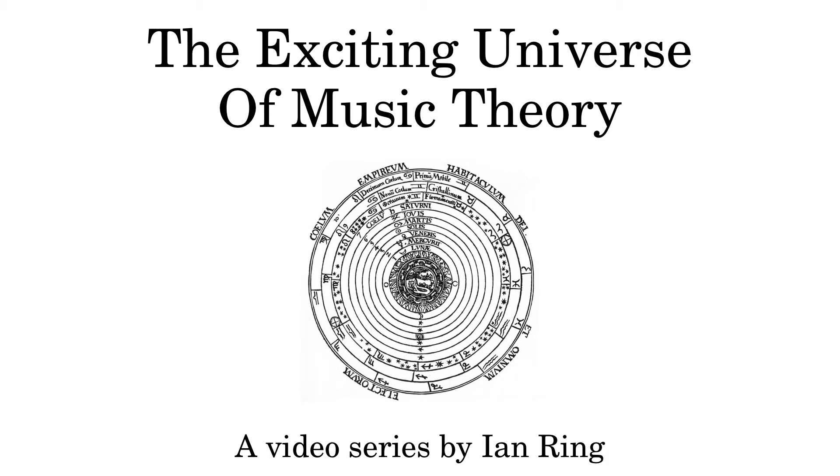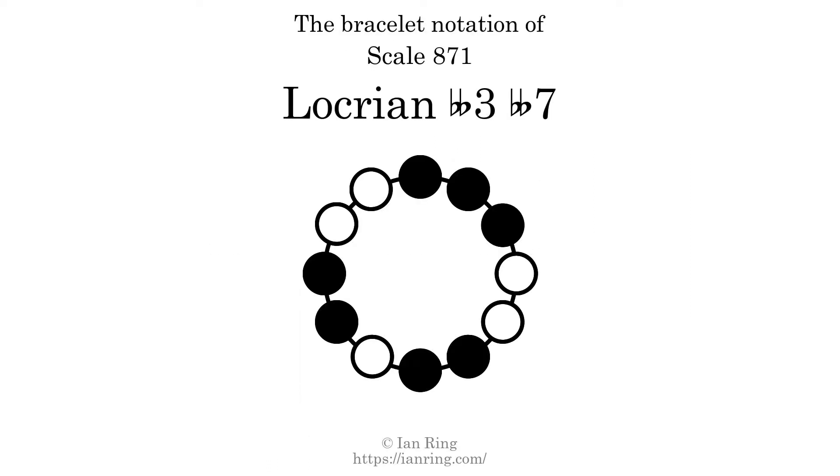Welcome to the exciting universe of music theory. Are you ready to learn? Then let's begin. Today we will talk about scale 871, Locrian double flat three double flat seven, which sounds like this.